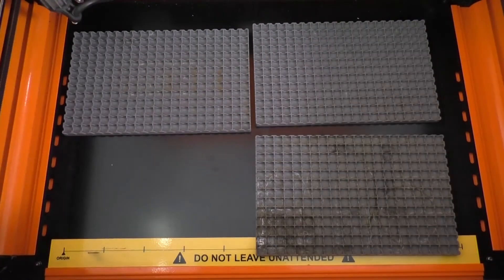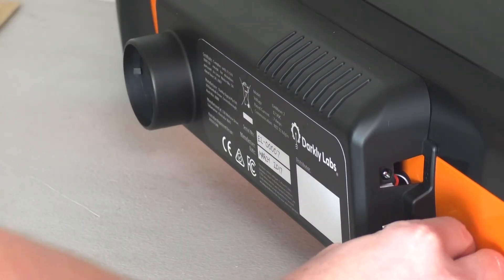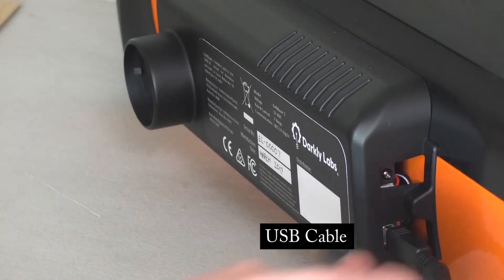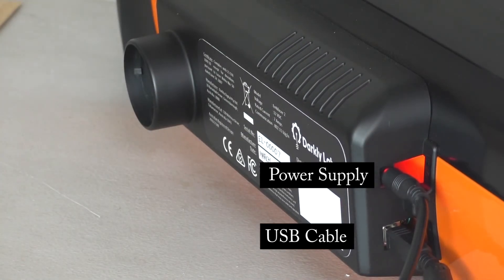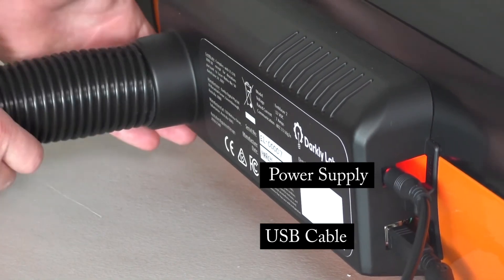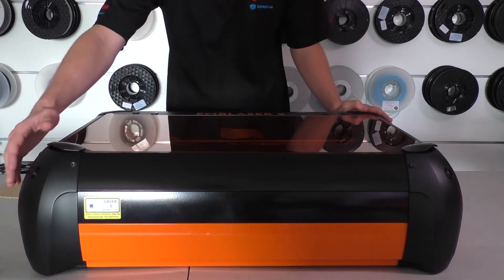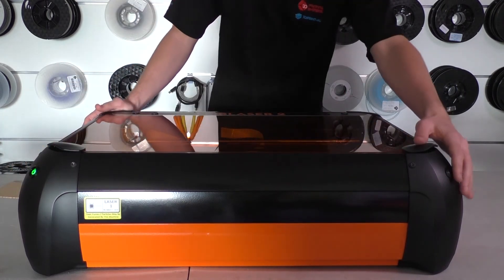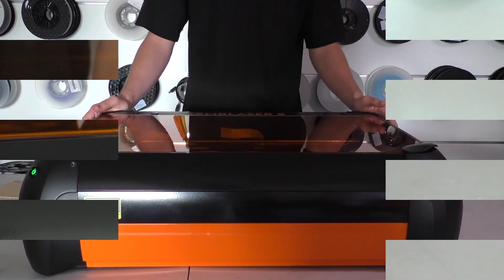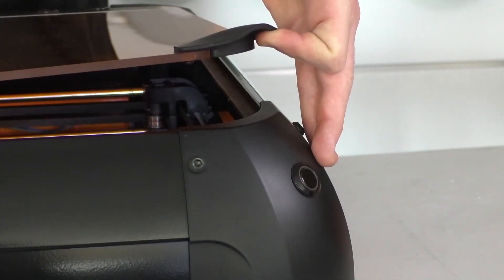Setting up the Emblazer 2 is as easy as putting in your four cutting mats and establishing a USB or Wi-Fi connection and connecting the power supply. Once everything is connected there are only two buttons to worry about: one to turn the unit on and the other to power up the laser. Another added safety feature is that opening the lid will automatically power down the laser.